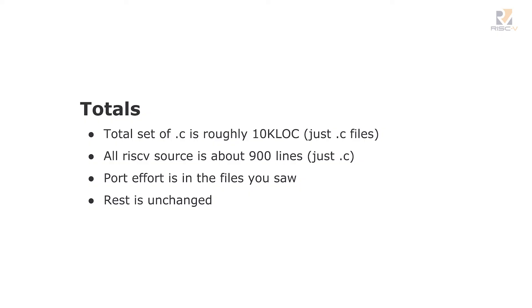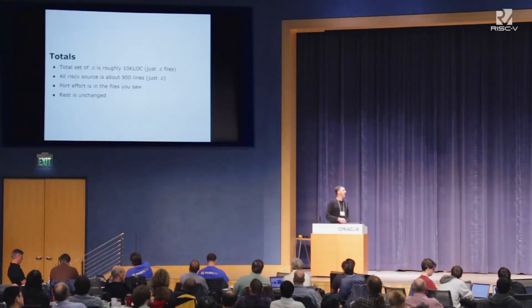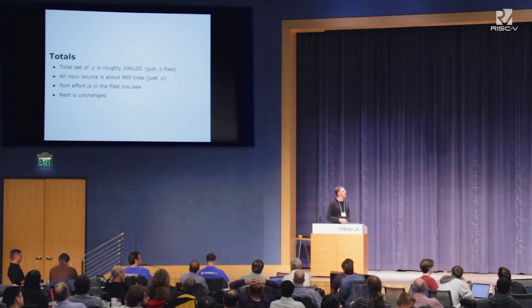All the C for this target is 10,000 lines of code. All the RISC-V-specific sources are about 900 lines of code — I'm just counting C, not H files. The port effort is in those files you saw, and the rest was unchanged. To be honest, we had PowerPC and Alpha working in 2001, and those fell by the wayside. We picked up some 32-bit-isms and some byte ordering problems, which we fixed — about 10 or 20 instances of non-cleanness in 64-bit handling.